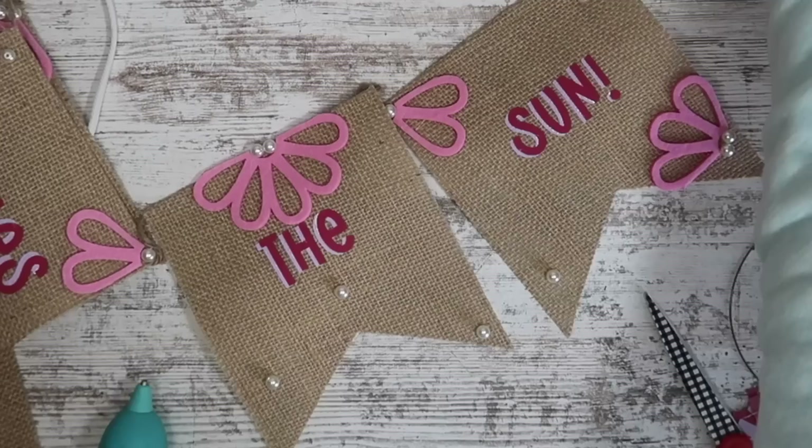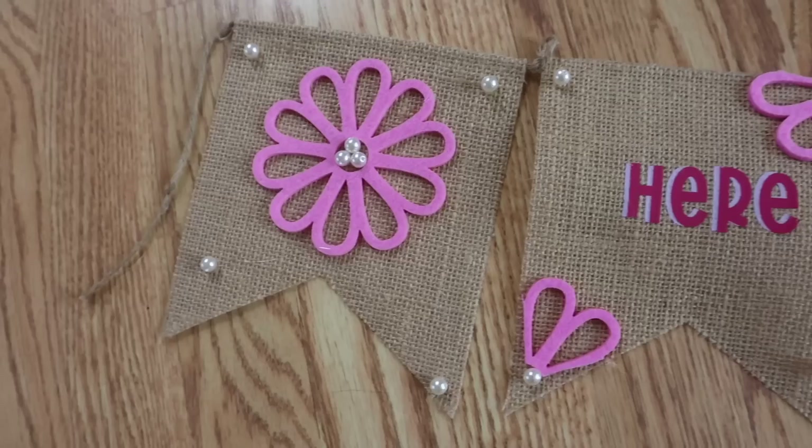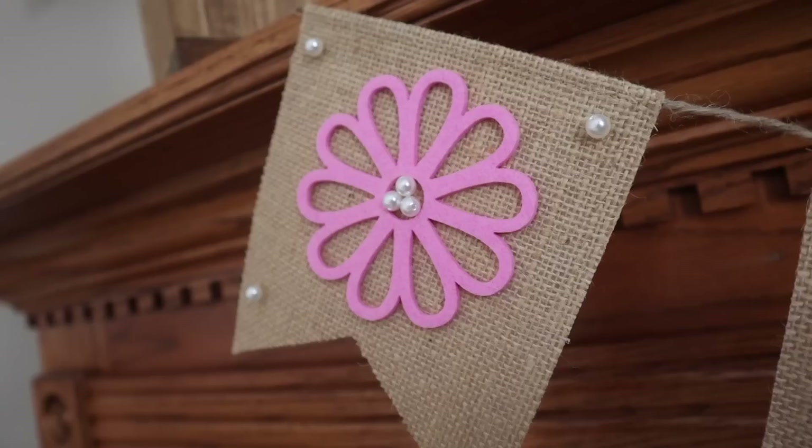Here's how the banner turned out — I think it is so cute. I love that it goes between spring and summer with the pink colors. I think I'll put this up over food this summer when we have pool parties, because our new house has a pool. Those pearls from the challenge item were the perfect addition that just kind of happened along the way.